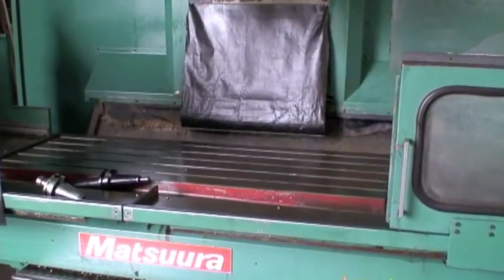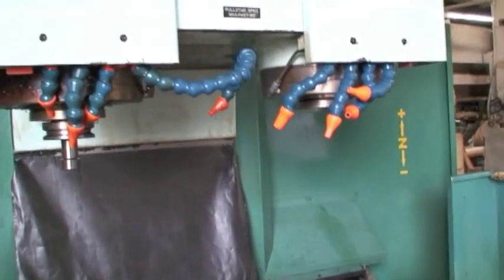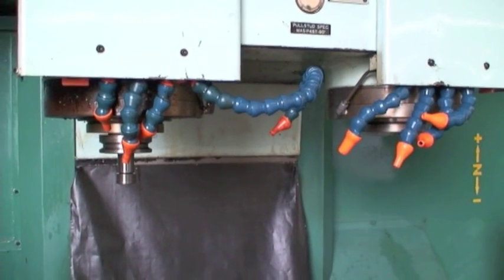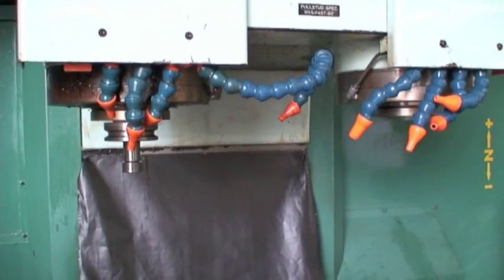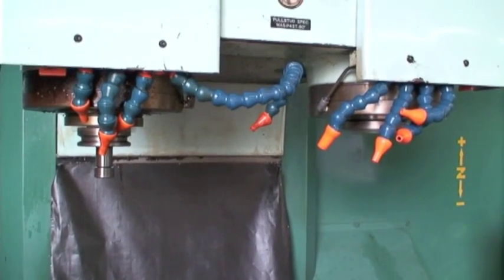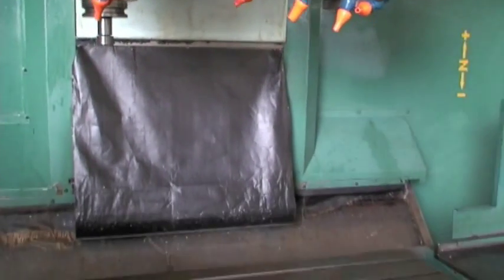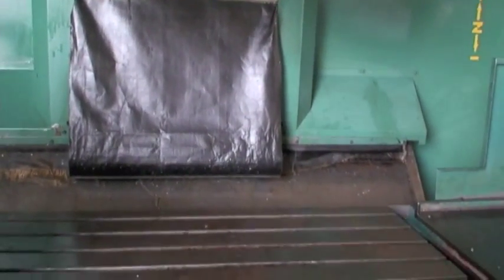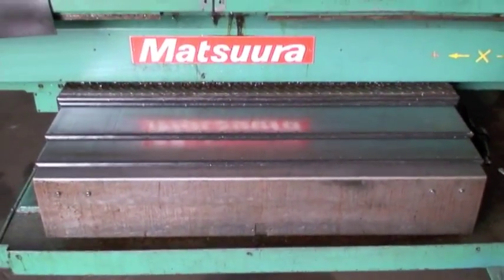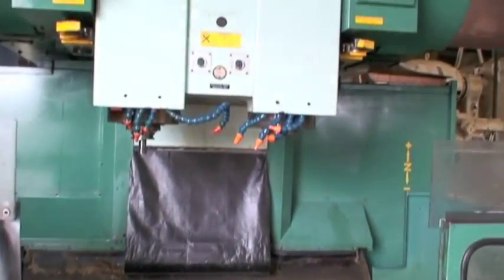We can go through spindle speeds — it's all geared, ranging from 15 RPM to 4500 RPM. You can hear it notching up each time it goes through the percentage change on the speeds. The machine is built with heavy duty box ways underneath that flap there and under the stainless steel way covers.